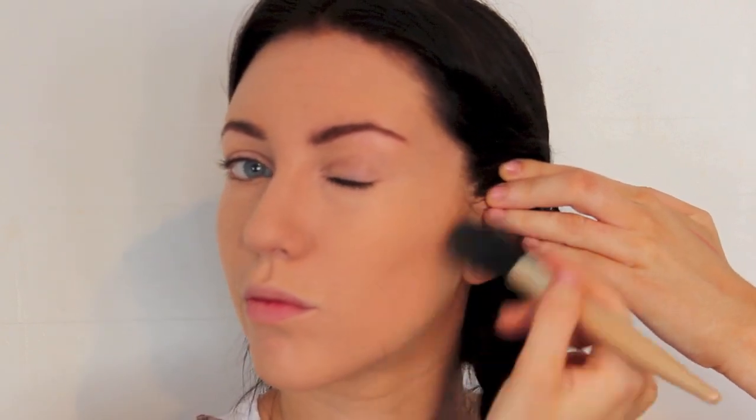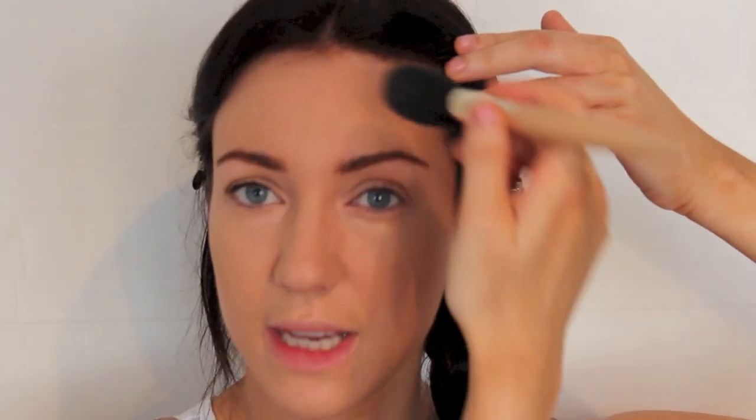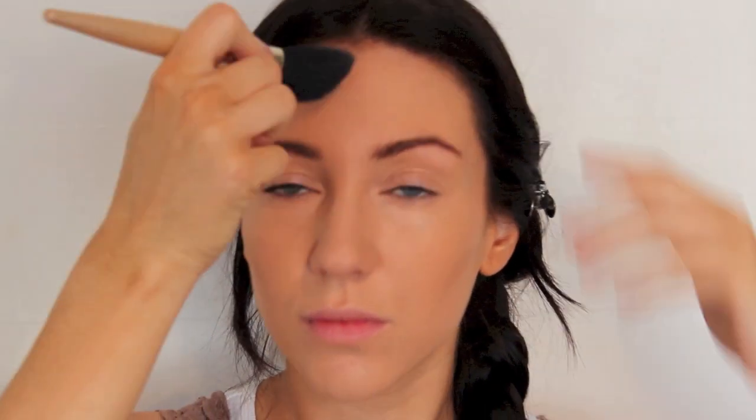Using a bronzer — you definitely do not want one with shimmer for this — I'm going to use the NARS Laguna bronzer. We're just going to contour around the face with a very light dusting, taking this across the top of the head, down the sides of the nose, and squeezing the brush to make it smaller, down the jaw line.